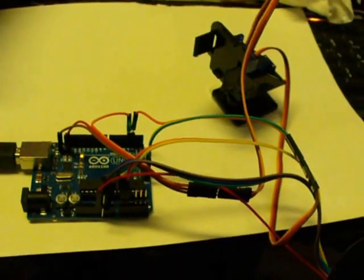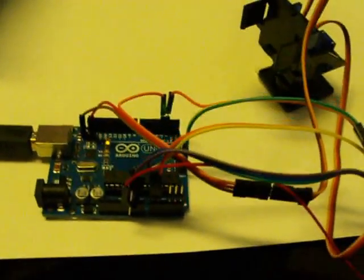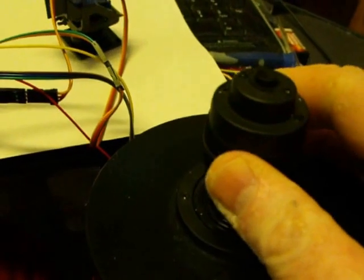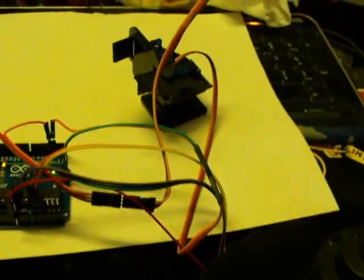This is my first ever Arduino project video. I have here a joystick — it's a really cool one, actually. It's a three-axis joystick, but I'm only using two of the axes this time.